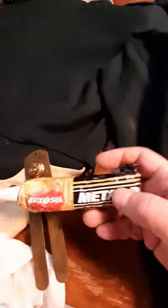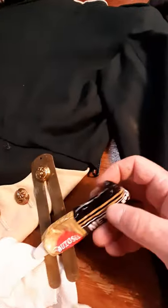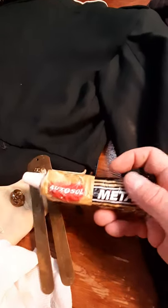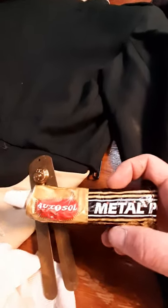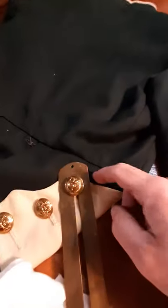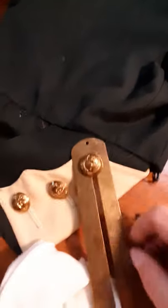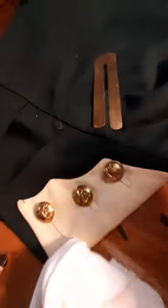I tend to use a paste polish rather than a liquid polish, because this is a goopy consistency — it doesn't run all over the place. You have less risk of it slipping down and staining the cloth. So there we go. A good way to keep your kit looking sharp. Cheers.